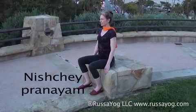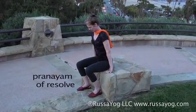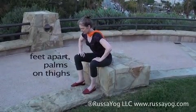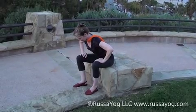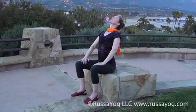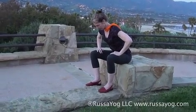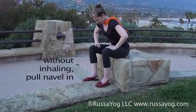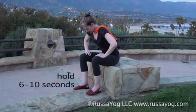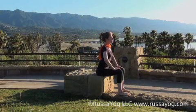Nische Pranayama — Nische means resolve. This breath helps digestion and stimulates your resolve. Sit on the edge of the chair, feet apart, palms on the thighs. Inhale, raising the chest. Exhale, bowing forward, keeping the back relatively straight. Now, without inhaling, pull the navel back towards the spine, squeezing in. Hold without breathing for six to ten seconds. Repeat two more Nische breaths.